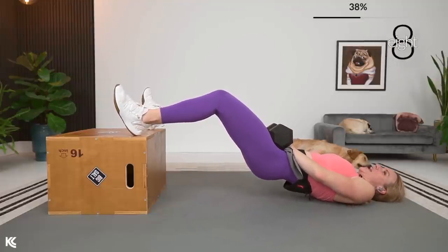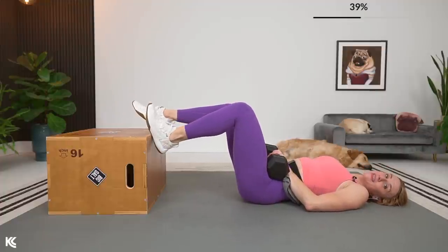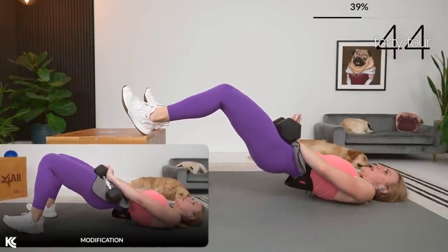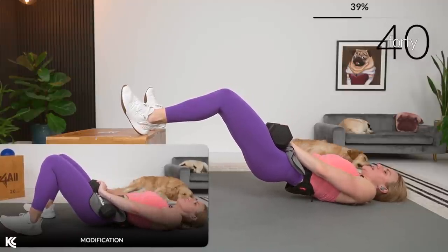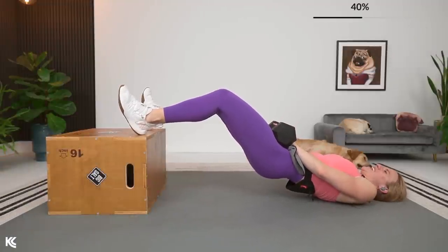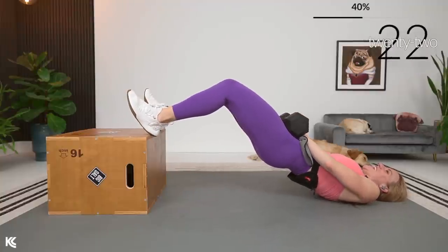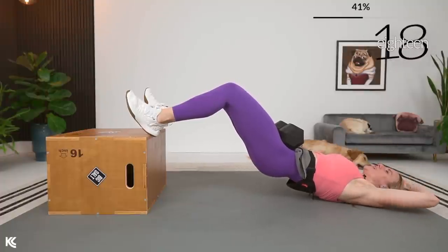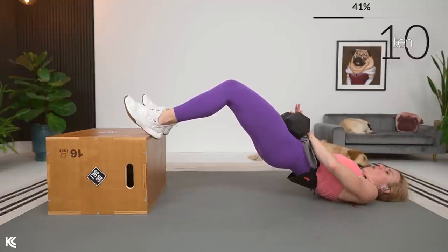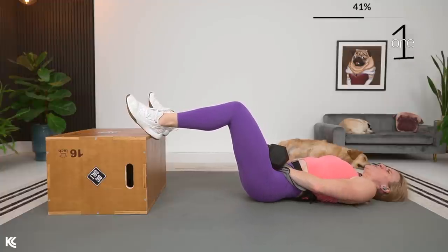We're going to take it down for a count of eight. Start lowering — four, three, two, one. Drive it back up, hold it. Lower for eight again — six, two, one. Bring it up. One more set like that — lower for eight, four, three, two, one. Rest it out for a second. Last set — lift it up, follow my tempo down. Eight, seven, four, three, two, one. Lift it up. Lower it down — eight, six, four, three, two, one. Final eight — six, four, three, two, one. Hold it, and up.